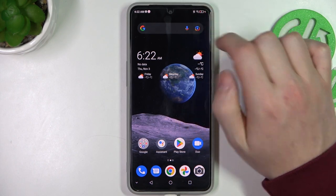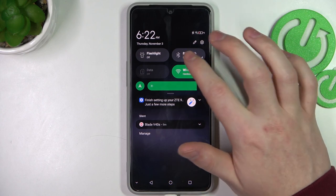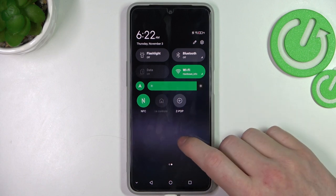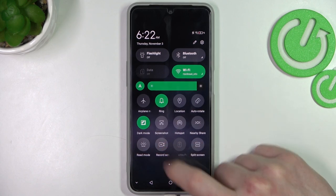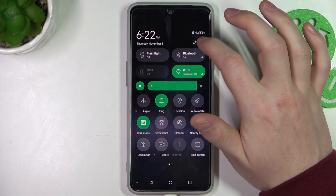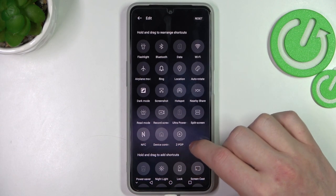Now let's move on to screen recording. Simply scroll down the notification bar, scroll down even more, and here you can see all the shortcuts. Go to the next page — it should be on the front one by default — and here's the screen recording shortcut. If you can't see it, you can always click Edit and add the screen recording icon.